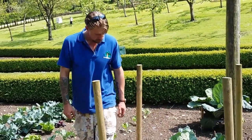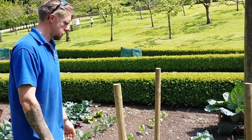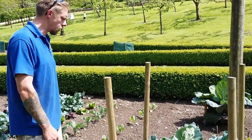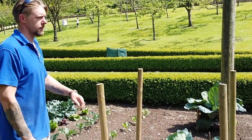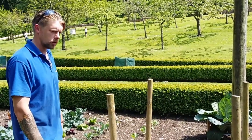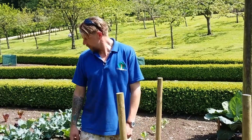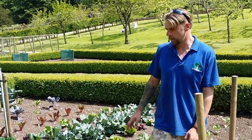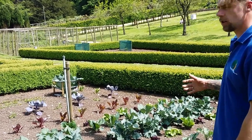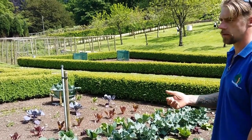Maybe nearly five foot, something like that. I'm quite happy with these. This is quite an attraction for guests from the hotel walking around and looking around the garden. So I'd like to try and plant it up so that when it's all in fruition, it looks nice, as well as being effective in growing veg for the restaurant.